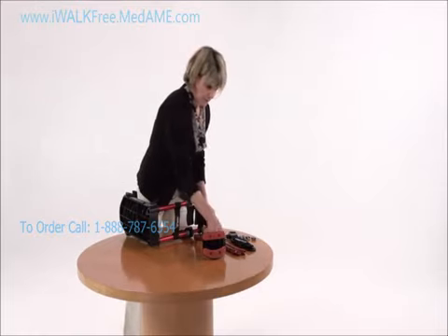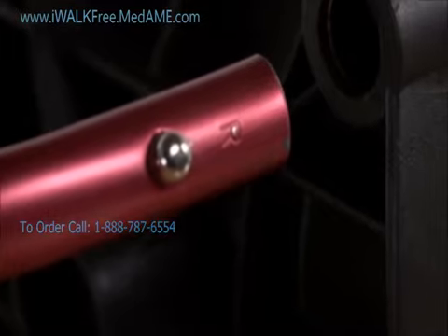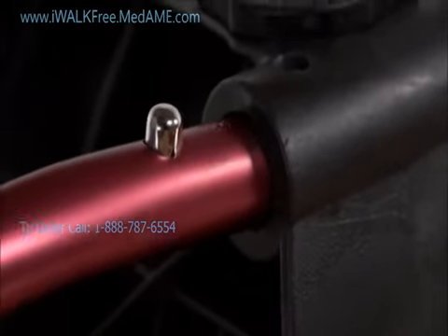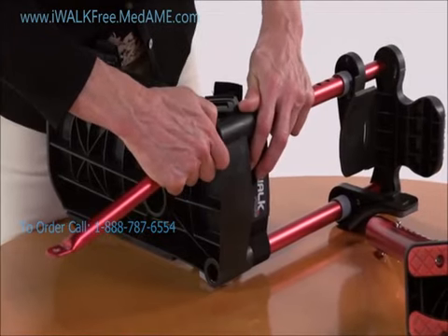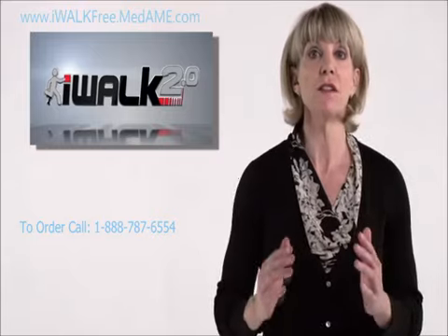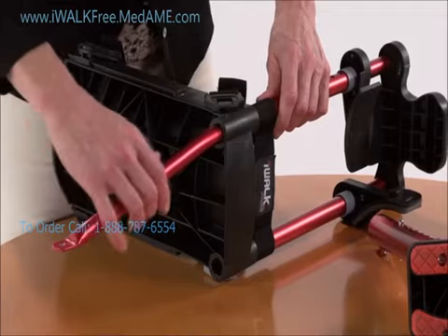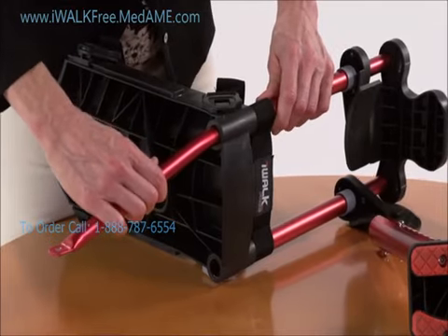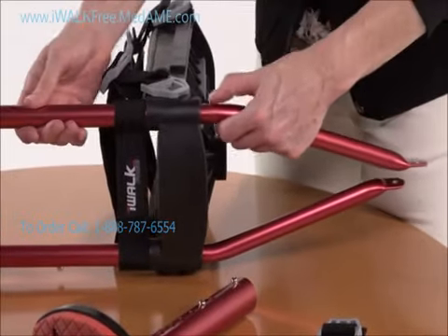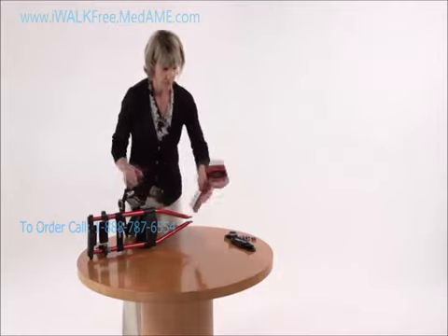Next, install the support tubes. Notice the right-side tube has a little R stamped near the top — do that one first. Line it up with the bottom socket of the knee platform, push in the spring heads, and it fits right in. It's secure when the head snaps into the hole, locking the upper tube, knee platform, and support tube together. Test it by pushing and pulling on the tube — it shouldn't disengage. Then do the same thing with the left support tube.